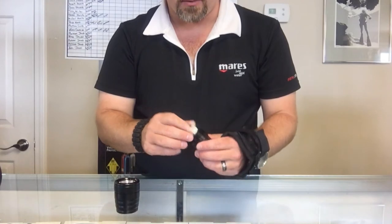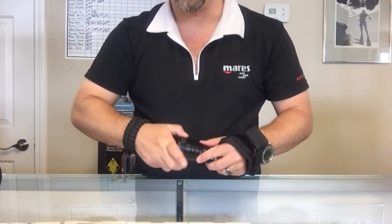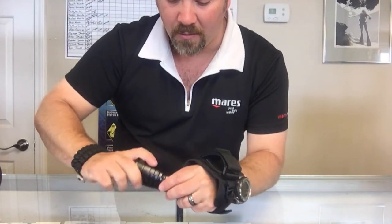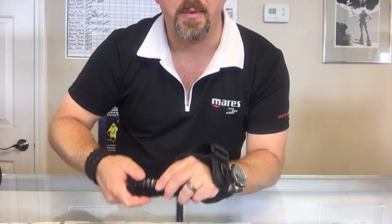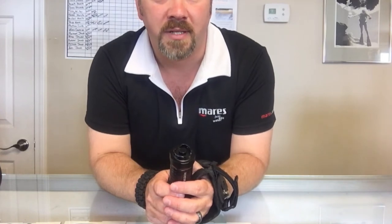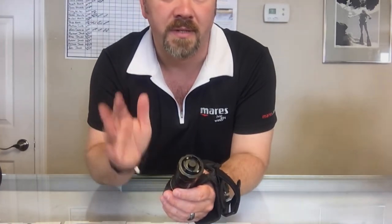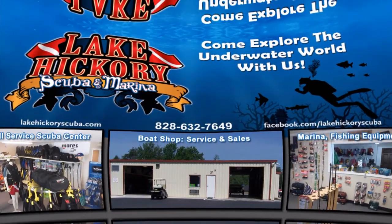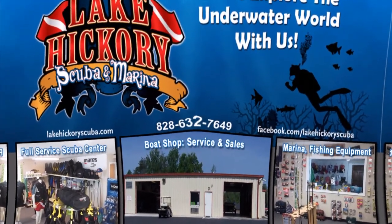So guys, that's the Land and Sea model flashlight from Comfort Zone Scuba. If you've got any questions on this model, simply put them down in the comment section below. As always, make sure you follow us on Instagram and Twitter, like us on Facebook, pin us on Pinterest, subscribe to us here on YouTube, and as always guys, we appreciate your business.